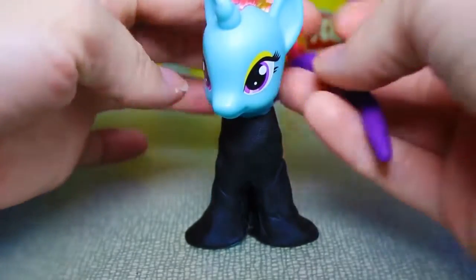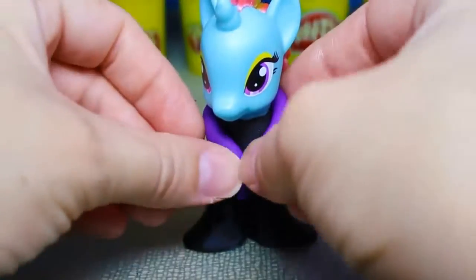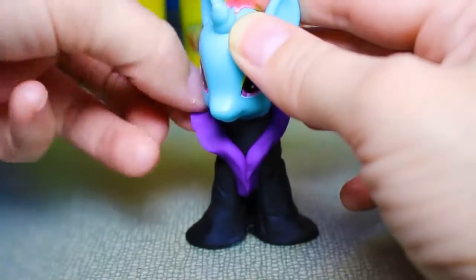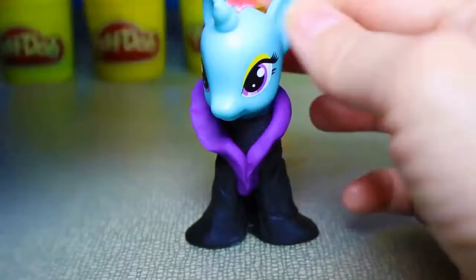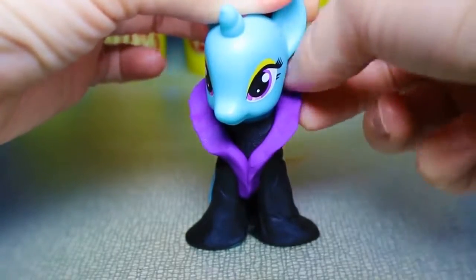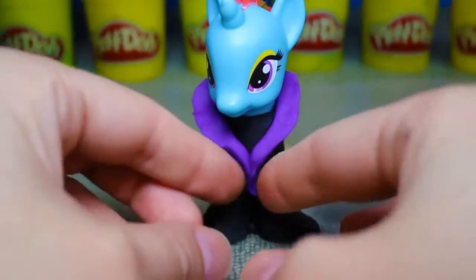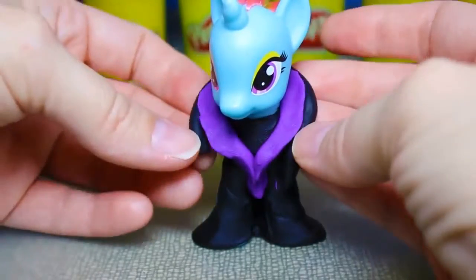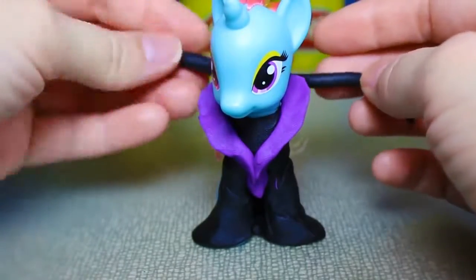Next, we'll make a snake shape of purple play-doh and form the collar by flattening it up. Then we'll make another snake shape of black play-doh and add it to the back of the purple collar.